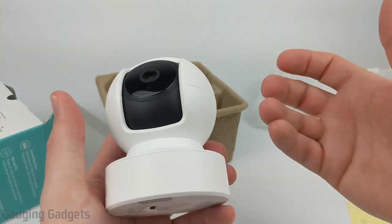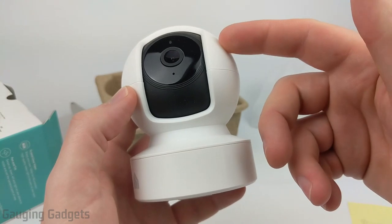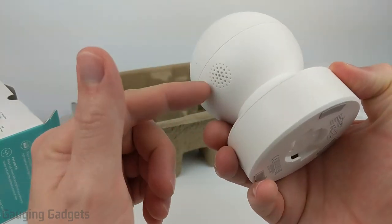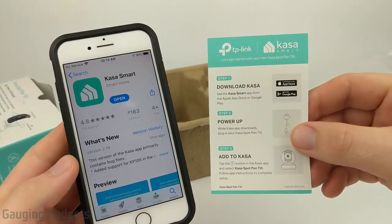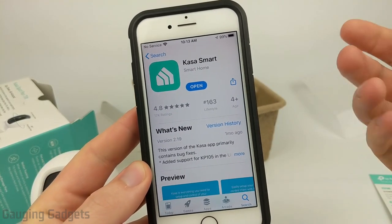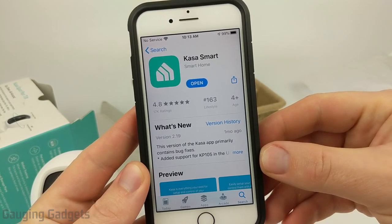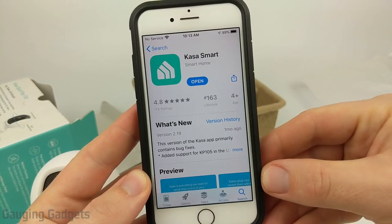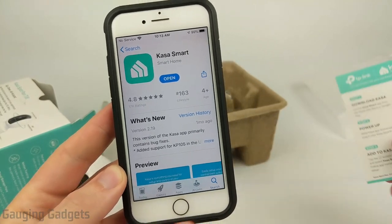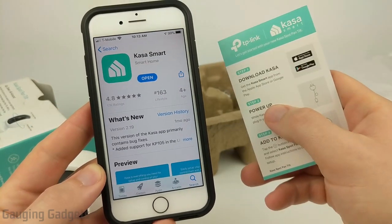Now that we've unboxed the Kasa Spot Pan Tilt and taken a closer look, let's get it turned on and go through the setup process. After that I'll give you examples of the video quality, do some night vision tests, and you can hear the audio from both the microphone and the speaker. Per the quick start guide, step one is to download the Kasa Smart app. I'm doing this on an iPhone so it may look different on Android, but I'll have direct links for both in the description.